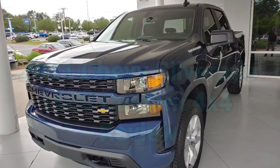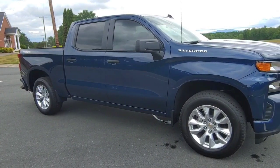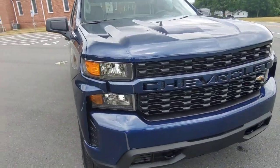Hey folks, welcome to the channel — we got something new today, let's get to it. Here we have the 2021 Chevrolet Silverado 1500 Custom 4x4. We'll do a review as I have just picked this truck up. It's a North Sky Blue Metallic, and you'll notice in the front there are cowls to get air into the truck.